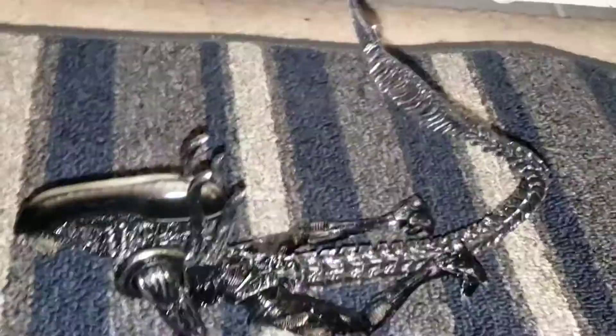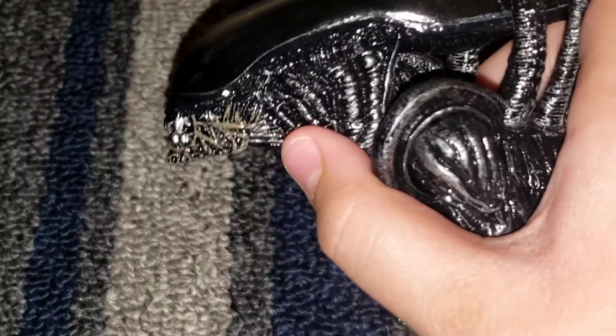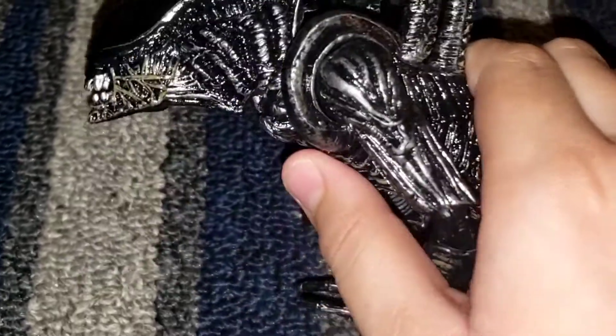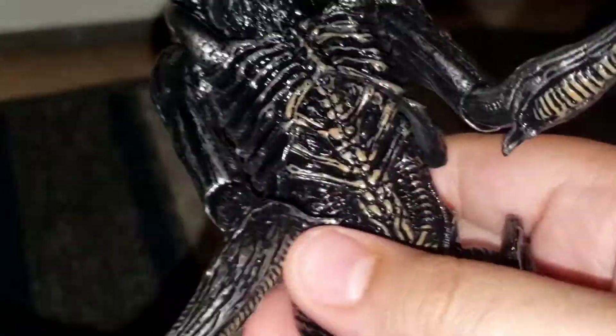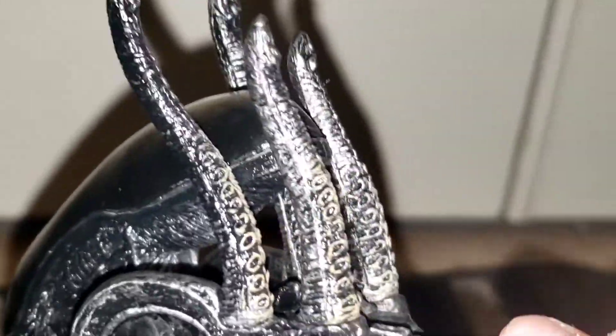I'm going to compare it to the real one because this is the bootleg one. I'm going to try to buy the real one if you guys are interested. The dorsal plates look like squid-like tentacles.